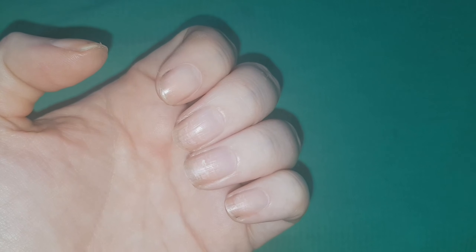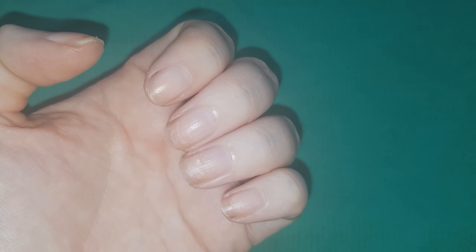Here are my nails before applying the base coat. I've already removed all of the nail polish and dehydrated the nails.